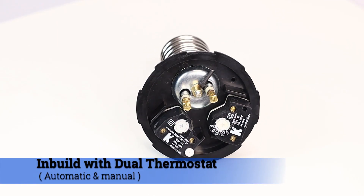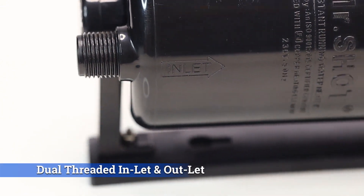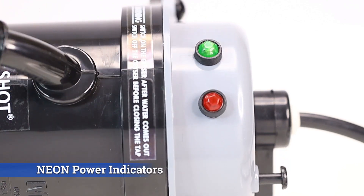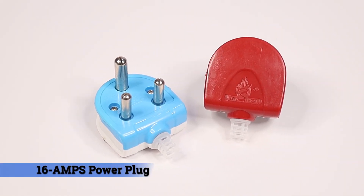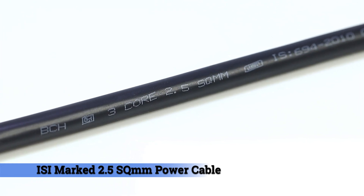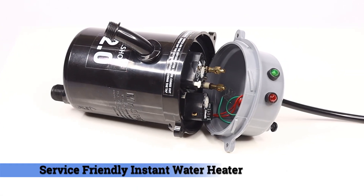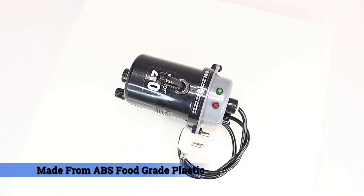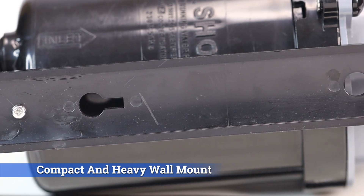Features include automatic and manual dual thermostat, dual threaded inlet and outlet, manual reset button, neon power indicators, 16 amp power plug, ISI marked 2.5 square mm power cable. Service-friendly instant water heater with zero leakage molded outlet, made from ABS food grade plastic — compact and heavy wall mount.